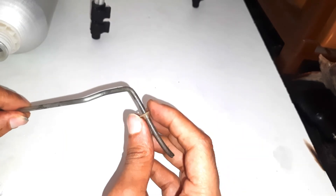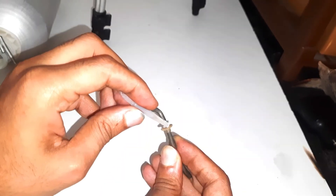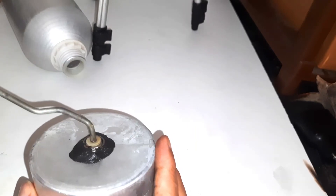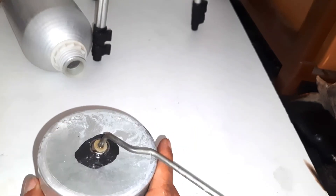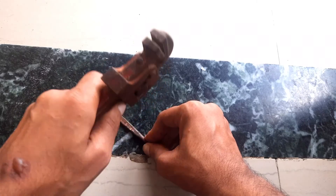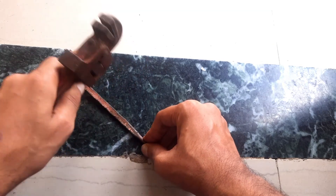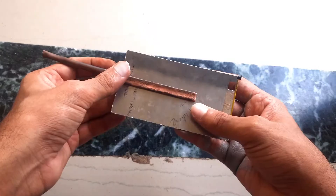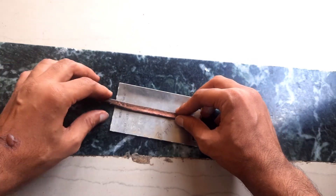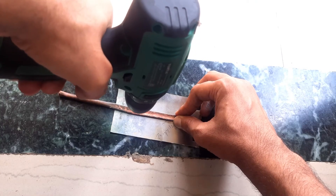Now I will make a stirrer. This plastic ring will hold the stirrer at its place. This is the main part of the stirrer — it will mix the mixture evenly.